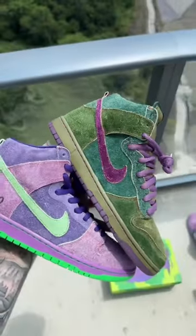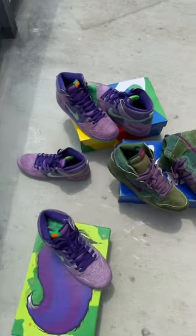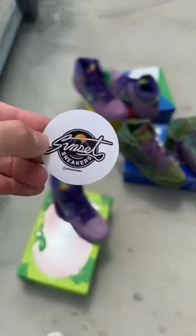I can't pick which one I like more, but are you guys going with the OG 2010 skunks or the 2020 reverse skunks? For more crazy and rare sneakers, make sure to hit us up at Sunset Sneakers.